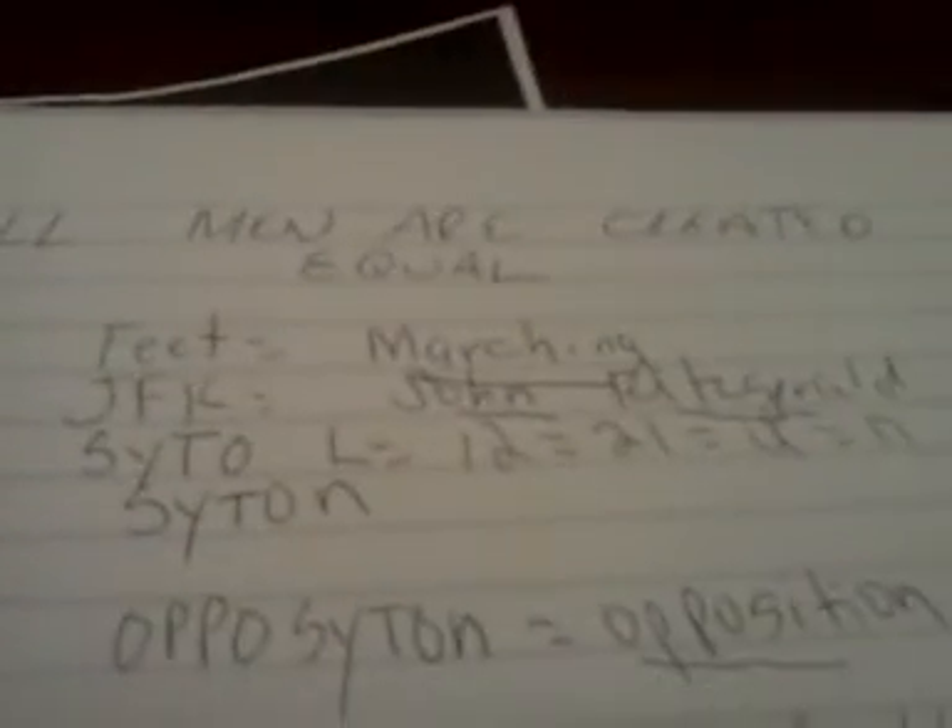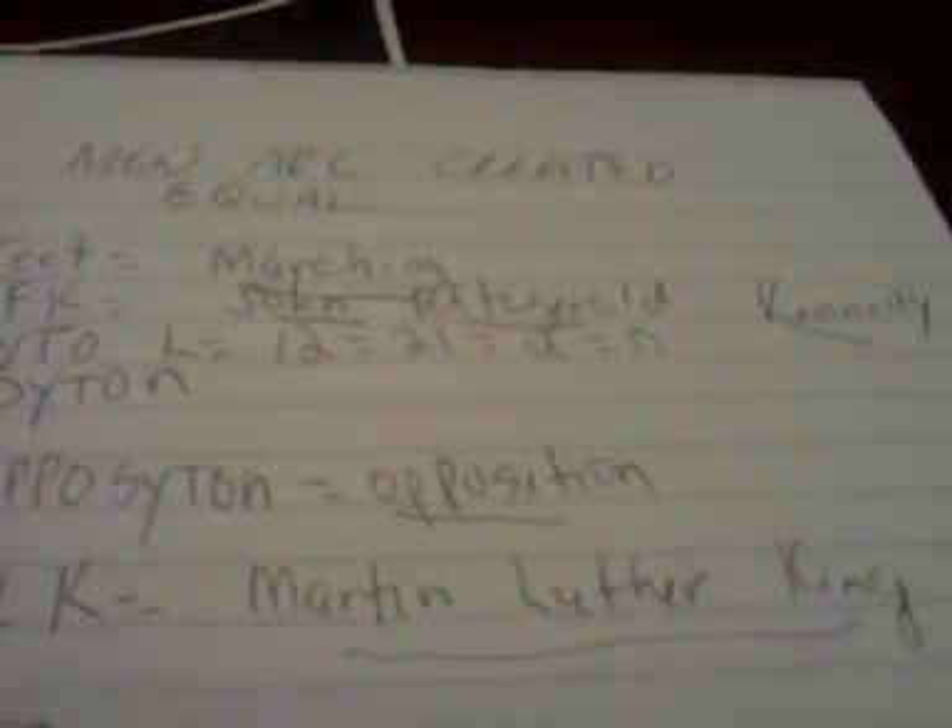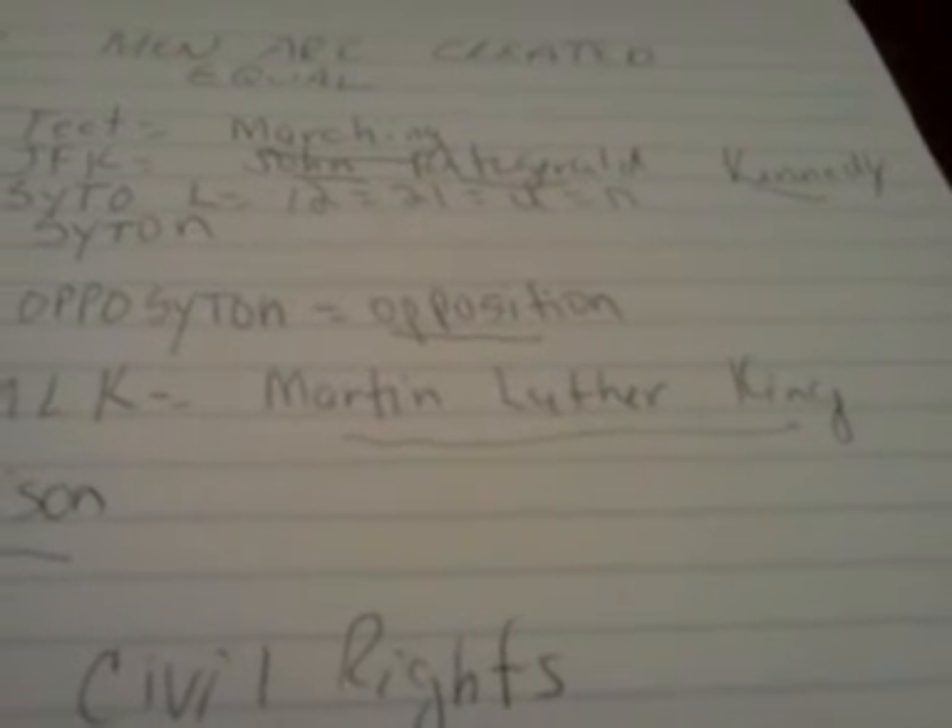This is self-evident. And the line from the Declaration of Independence — 'we hold these truths to be self-evident' — all that means is we believe this prophecy to be true. So Jefferson's cipher, Jefferson's code, was prophecy, and it was prophesying that all men are created equal, and it would be proven by marching, John Fitzgerald Kennedy, opposition.